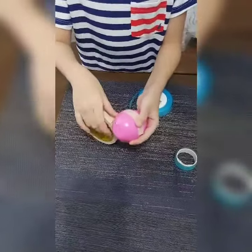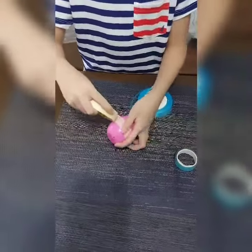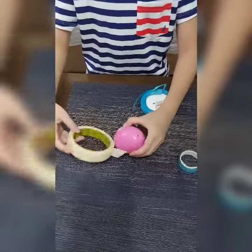Maracas are sometimes called rumba shakers. It is like a rattle shaken by a handle and usually made as a pair.